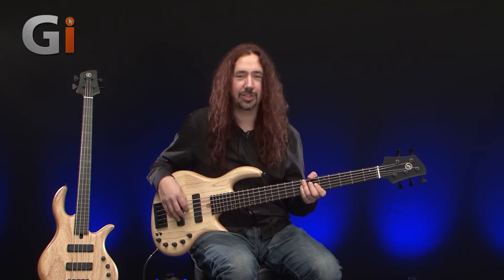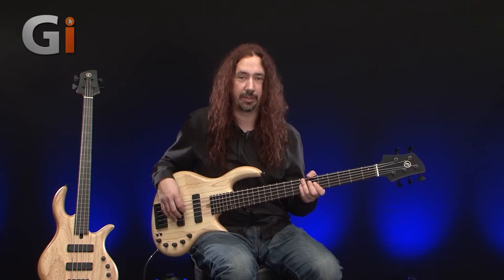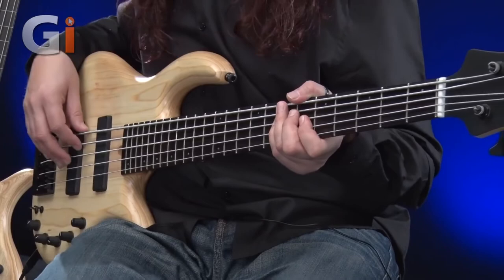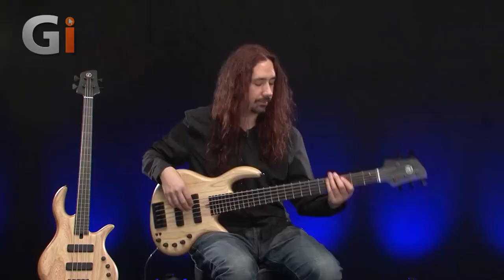Let's go and have a look at the treble control — I'm going to save the mid-range for last, with that switchable frequency range. For the intro I had it slightly boosted, so let's just push it all the way out and have a listen to what the top end holds for this particular instrument.